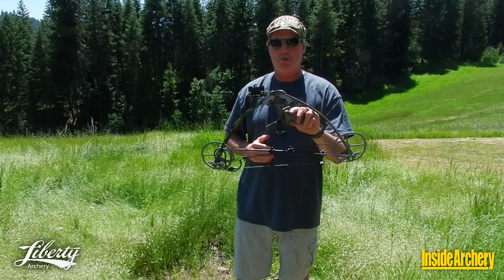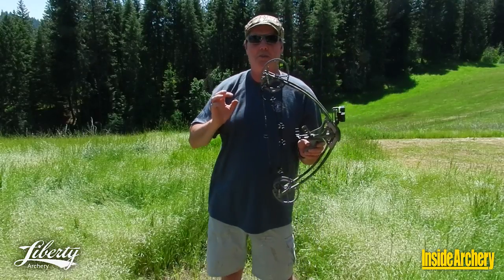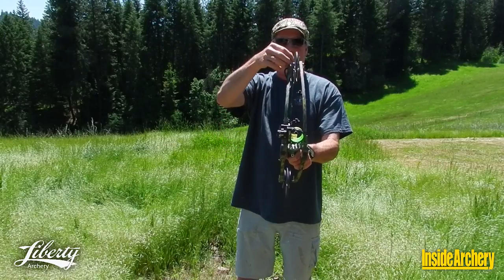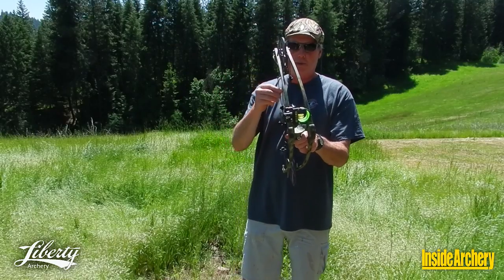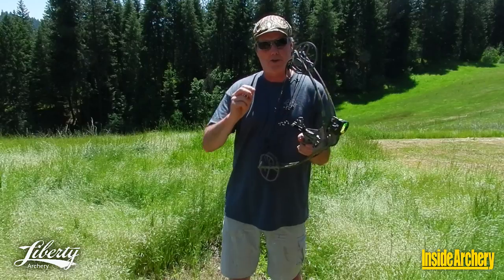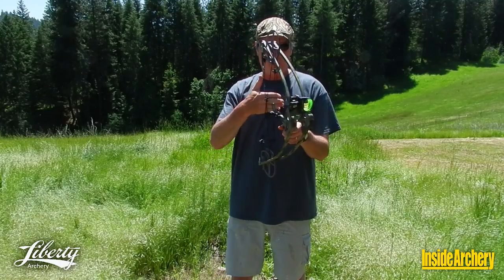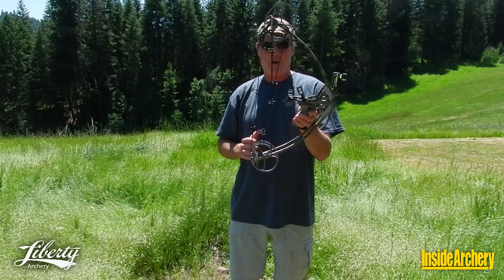The limbs come together in the middle — that's why it's so short. And another thing that makes this work is this side-by-side, three-dimensional cam system. As you can see, it's got a split draw stop. These actually act as the draw stops that come around and stop on the cables. These are steel cables with plastic coating, which means you're going to have to load this from the back with broadheads. This coating makes it very durable as well. So shoot-through the cables, shoot-through the riser limbs — that's what allows it to be so short.